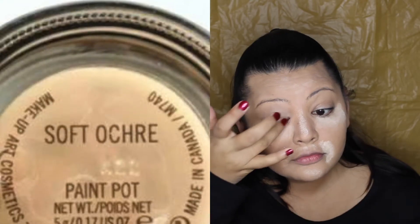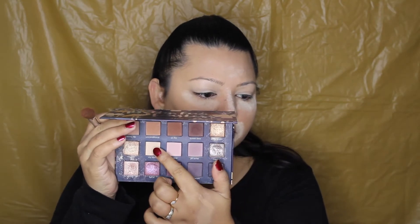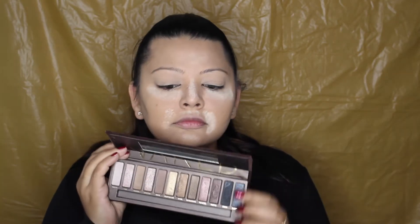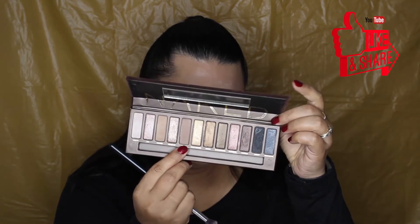For my eye primer I'm using my trusty MAC Soft Ochre Paint Pot, applying it with my fingers. Then to set that in place I'm using the Chloe Morello collab with Ciate — the Pretty Fun Fearless palette — using the shade My Tribe in that with a big fluffy brush. I absolutely lied when I said goodbye to the Naked palette, because here we are using it again in the very next video.